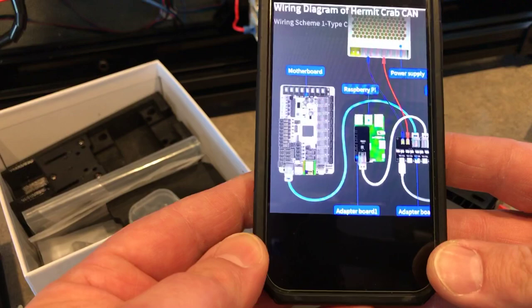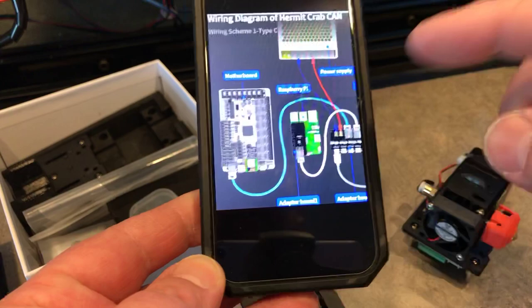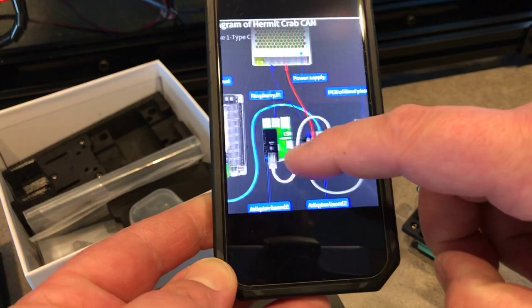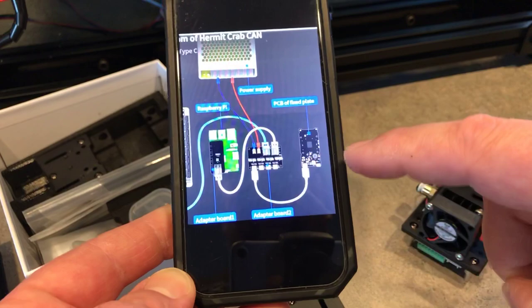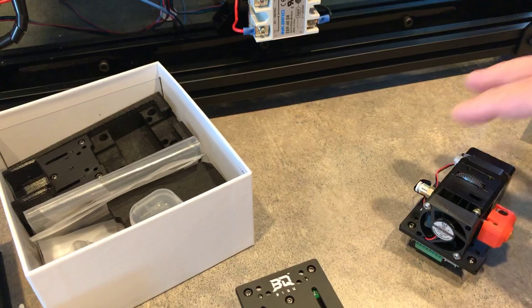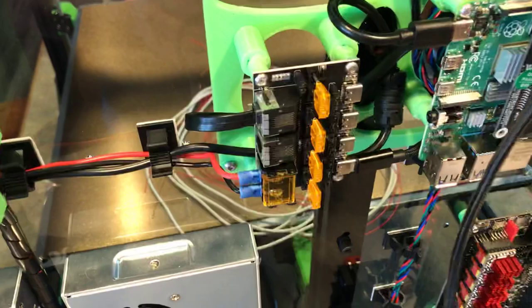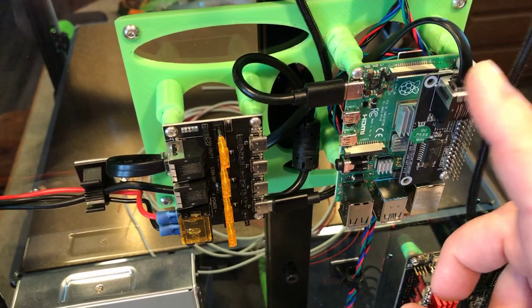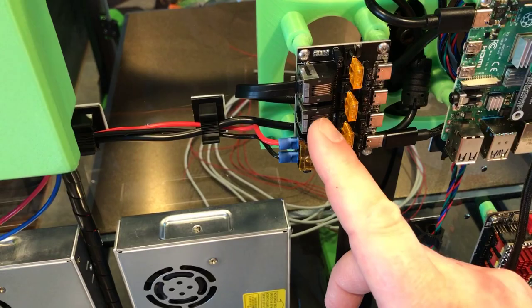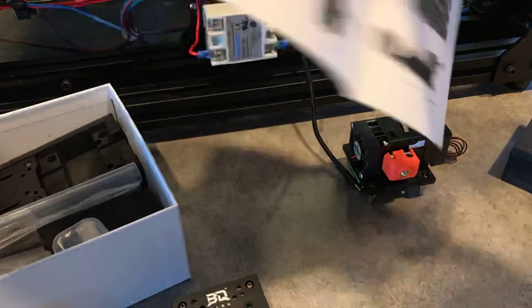You have an RJ12 cable that runs from the motherboard over to the adapter board, and then from the adapter board over to the daughter board on the Raspberry Pi. Then you have just a USB-C cable that runs from the adapter board out to the fixed plate PCB. It's a really interesting setup where you only have that one USB-C cable running out to the printhead. Here's mine right here — you can see the USB-C plugged in right there.